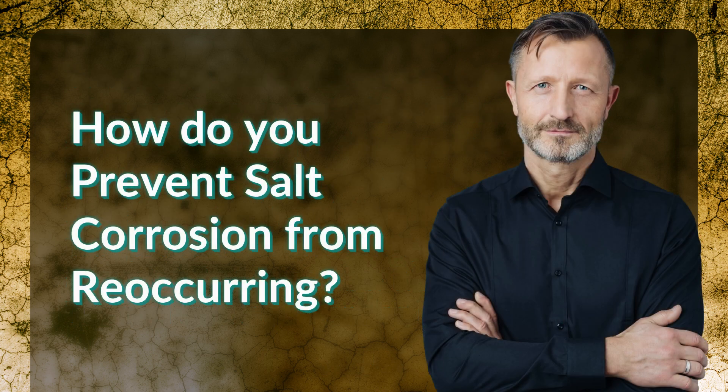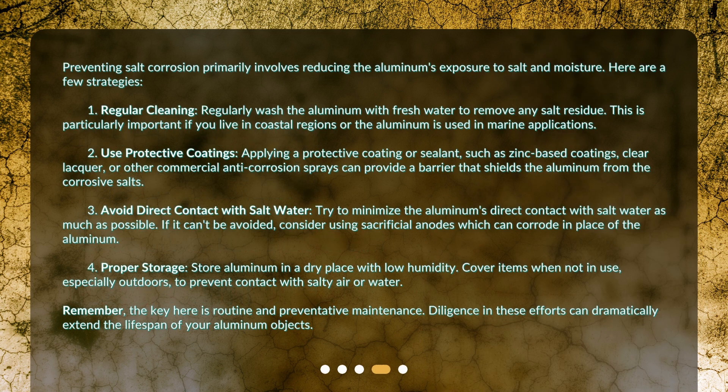How do you prevent salt corrosion from reoccurring? Preventing salt corrosion primarily involves reducing the aluminum's exposure to salt and moisture. Here are a few strategies. First, regular cleaning: regularly wash the aluminum with fresh water to remove any salt residue. This is particularly important if you live in coastal regions or the aluminum is used in marine applications.